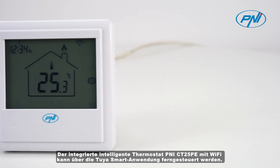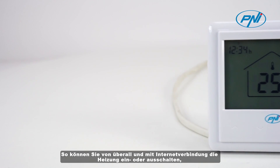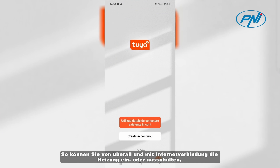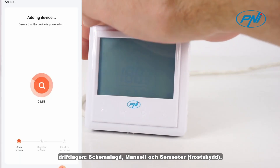The Penny CT25PE built-in intelligent thermostat with Wi-Fi can be controlled remotely via the Tria Smart application. From wherever you are and have an internet connection, you can turn on or off the heating system.